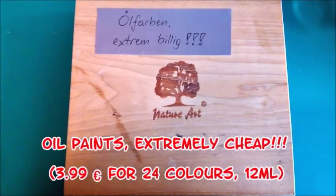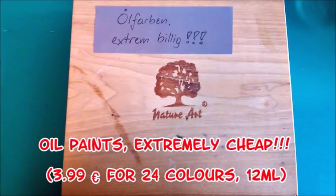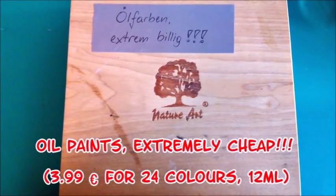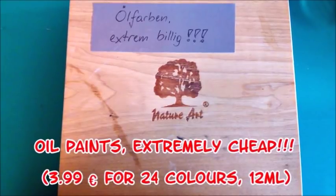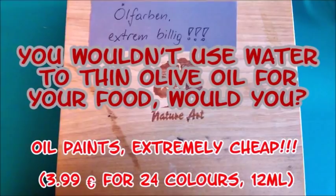I don't see the point in water soluble oils. In my opinion it's a contradiction.